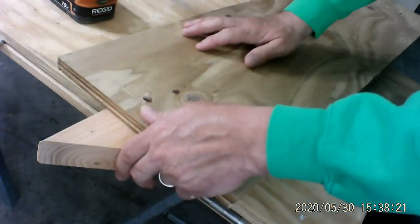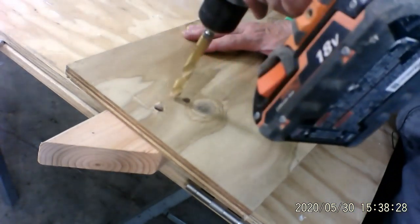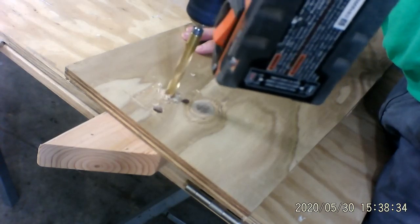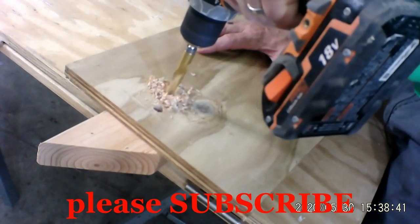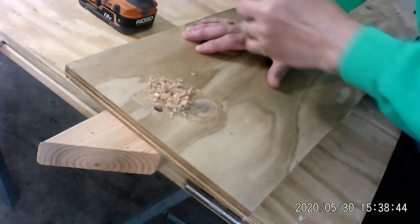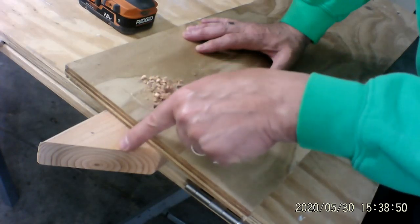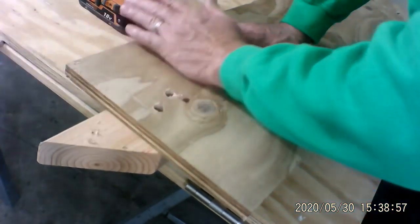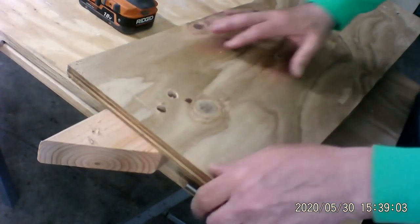I'm going to drill through again, this time up in here, and I'm still going to have this piece underneath it. In this case I can tell if I've gone through this and into this because my shavings — this is darker wood, this is lighter wood — some of the lighter shavings started coming up through. So that tells me I've gone all the way through. I've got a clean hole here and a clean hole here.